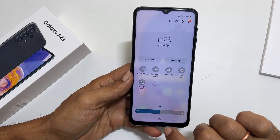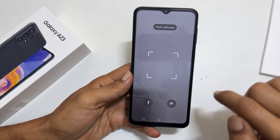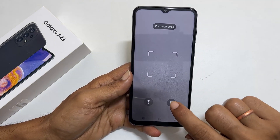Next, tap on scan QR code from the quick panel. Now you can scan the QR code by placing it in front of the camera or browsing the saved QR code from gallery.